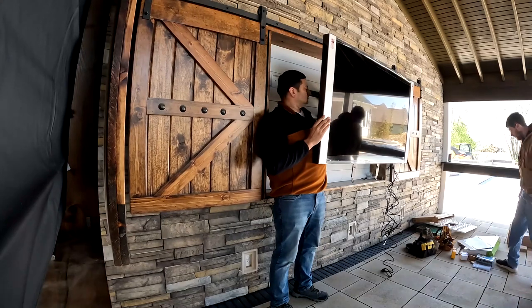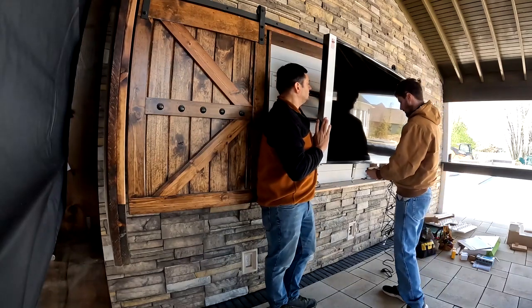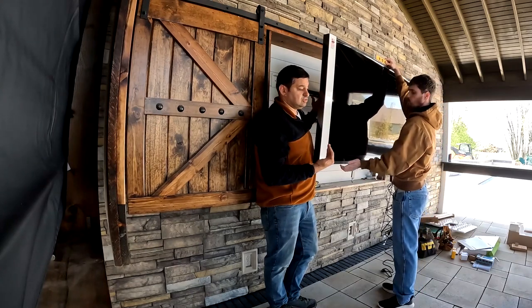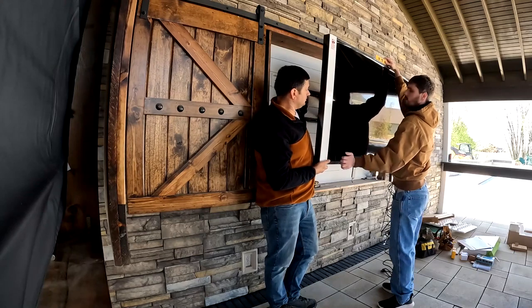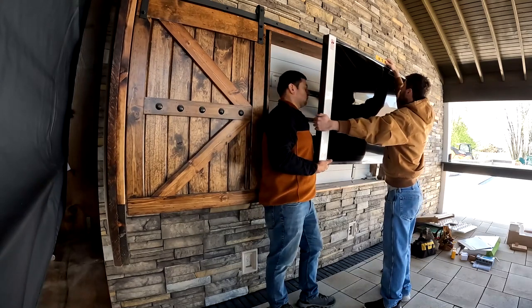For anything like this, we're going to use a full-motion mount — not a flat-to-wall mount — because you've got to be able to pull the TV out to get behind it if anything needs to be changed or modified. You don't want it slim flat against the wall where you can't access the back.